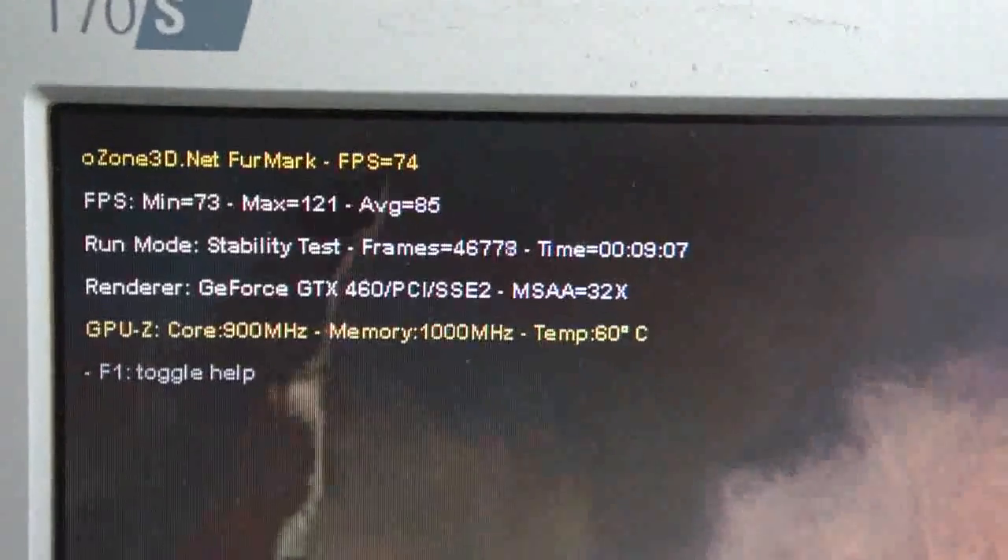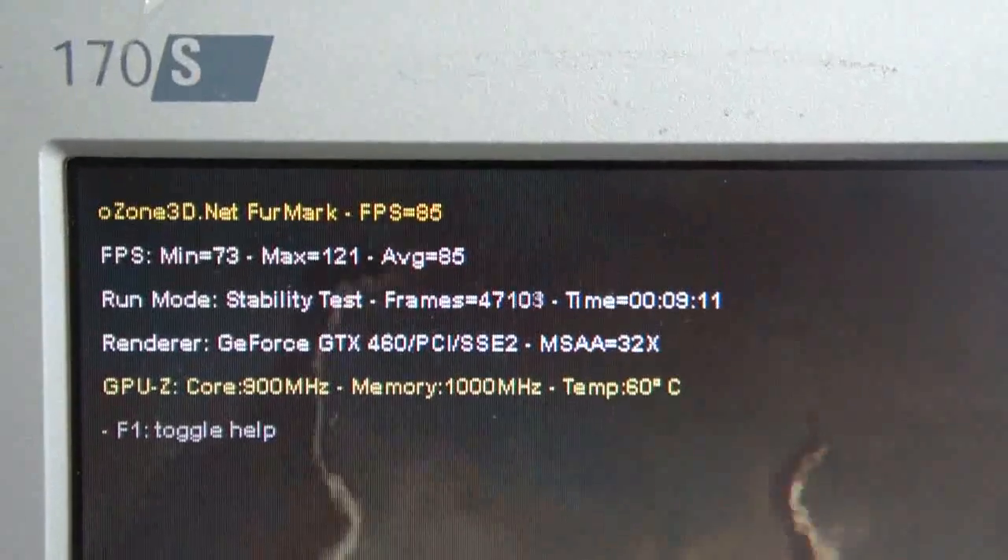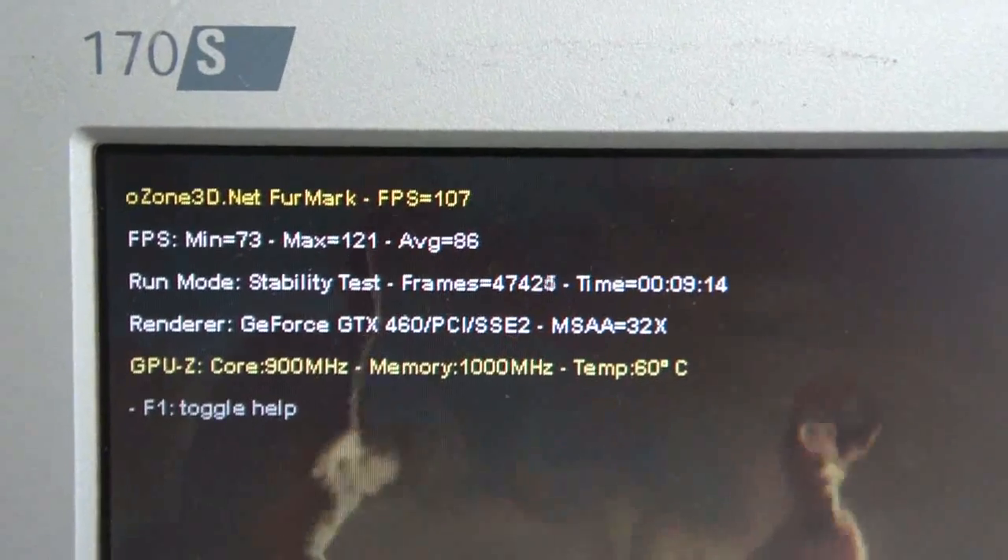Hi guys, this is David again from Thermalright. Just a quick video for you — it's a testing video on the GTX 460.